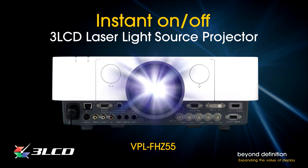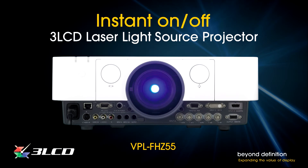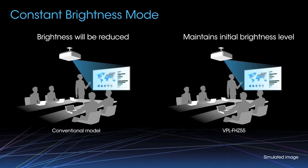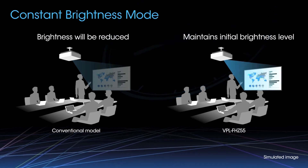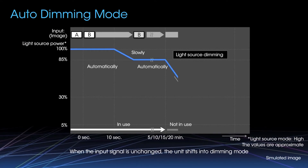Sony's true laser light source also delivers a range of operating conveniences, starting with instant on-off. Turn it on and the projector comes quickly to full brightness. Thanks to quick reboot, you get instant full brightness coming out of idle mode. And when the time comes to shut down, turn it off and you're done — there's no cool-down period required before unplugging the power cord. You're not even limited by the number or duration of on-off cycles. And Sony takes the convenience of laser projection even further. Constant brightness mode maintains brightness throughout the expected 20,000-hour life by driving the projector at reduced output — it's perfect for digital signage, museums, or even classrooms. Auto light dimming saves power by intelligently lowering the output to 5% when left powered on without use.